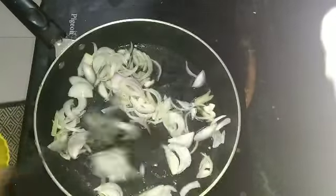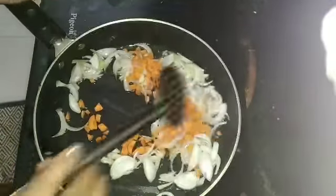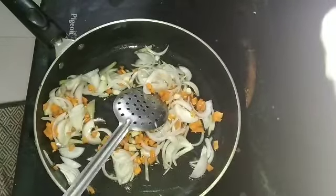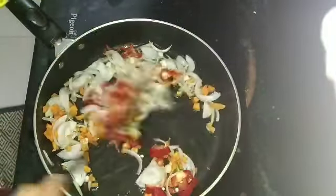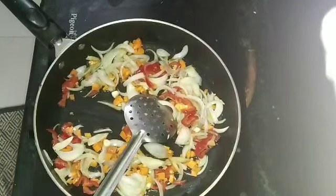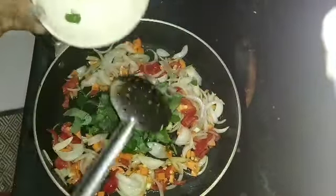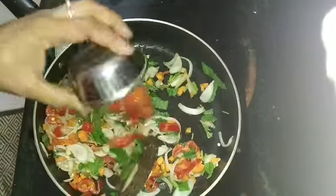This recipe is very tasty. Let's add some vegetables. Add some red capsicum. I will add onions, beans, cabbage, and vegetables. Next, I will add leafy vegetables. 1 tomato.